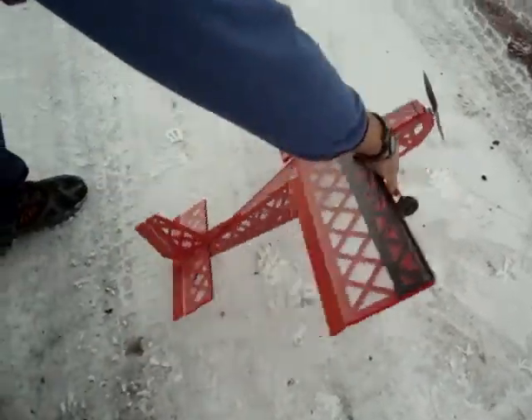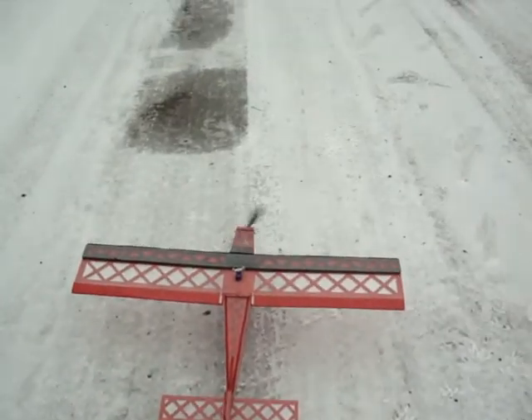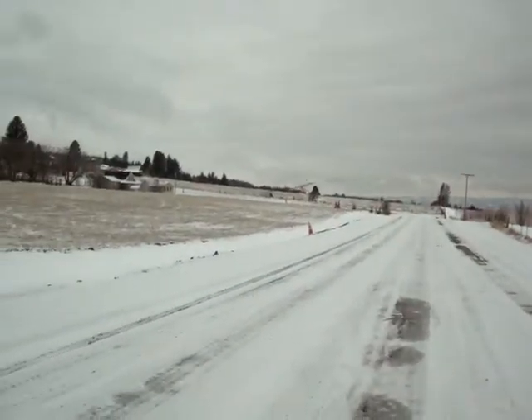I'll take it off again. A very hard hit, I think, would break up pretty bad. But about four feet and it's in the air.